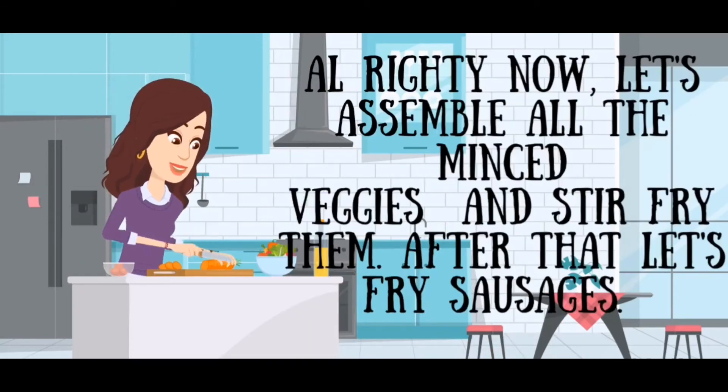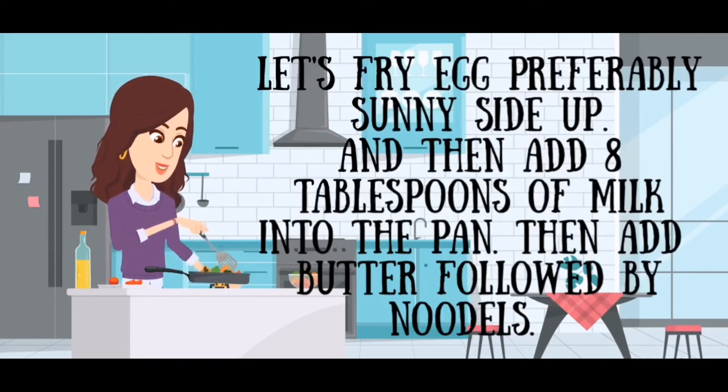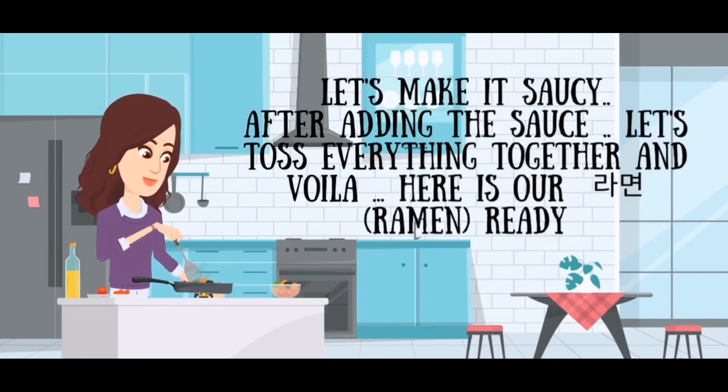Alrighty, now let's assemble all the minced veggies and stir fry them. After that, let's fry the sausages. Let's fry the egg, preferably sunny side up. Then add eight tablespoons of milk, followed by butter and noodles. Let's make it saucy, and after adding the sauce, let's toss everything together.